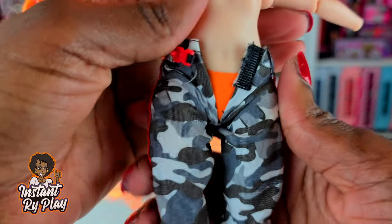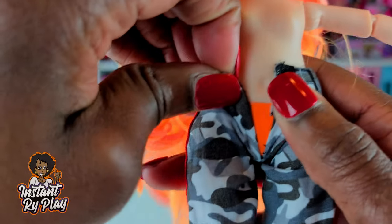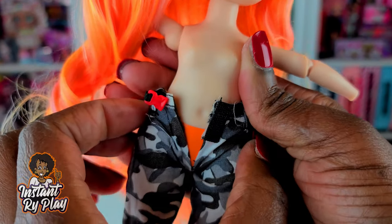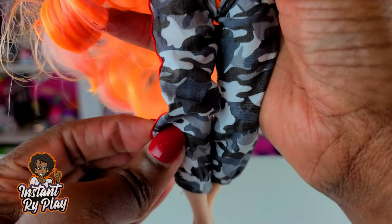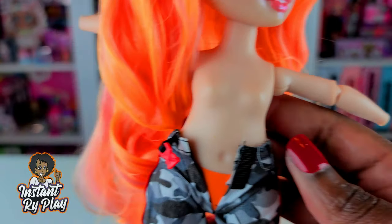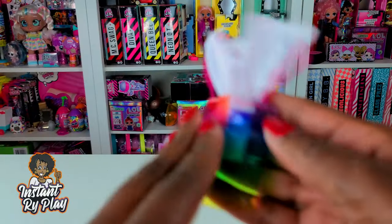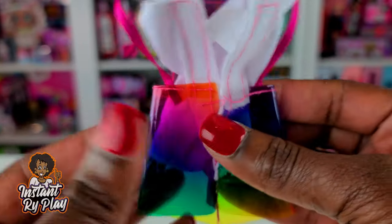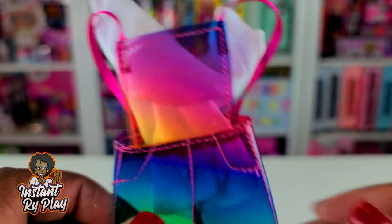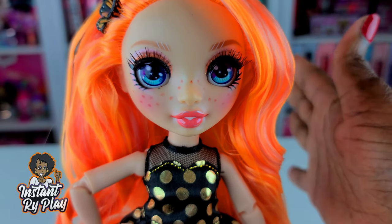Now I wanted to show you some things that won't fit. These pants will not fit — it would have been nice if they were just made a tad smaller so they could share pants, even if they were shorter, but nope. And this Sparkle Girls little overall dress — I was really excited because it's rainbow colored — but as I tried to put it over her hips, I started ripping it right there. It just would not make it over, so unfortunately this will not fit either.